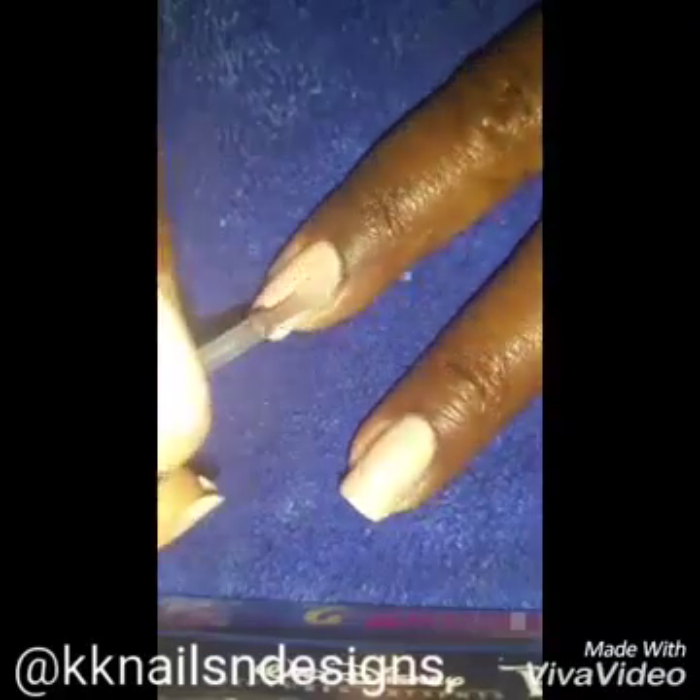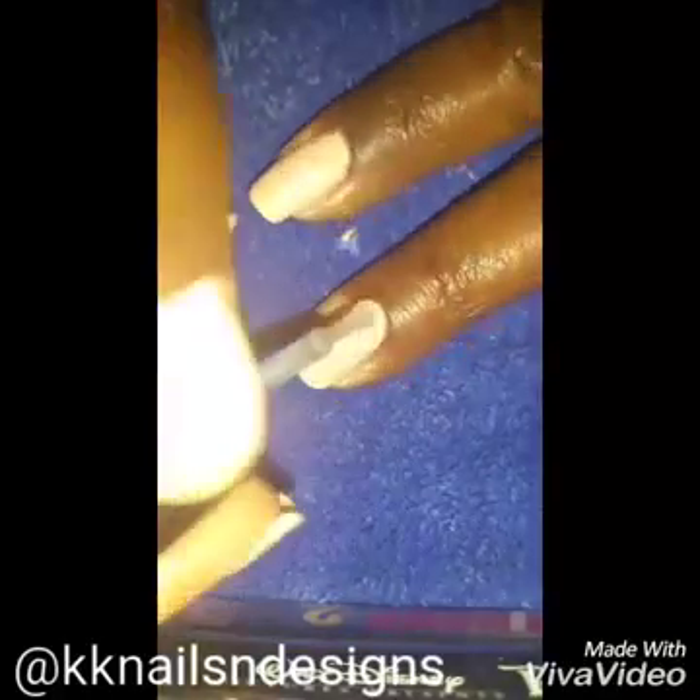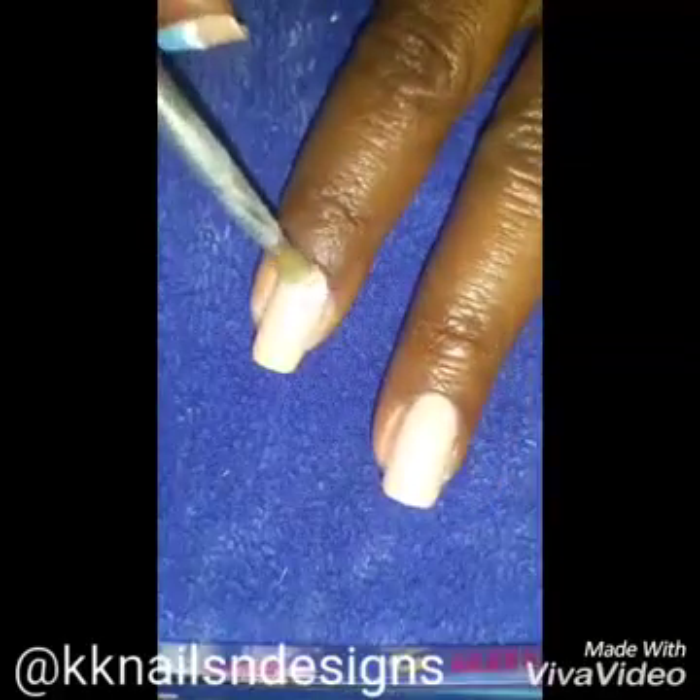We want to top it off with our top coat, as this makes for easier cleanup if you make any mistakes, as well as lets the acrylic paint apply smooth and easy.